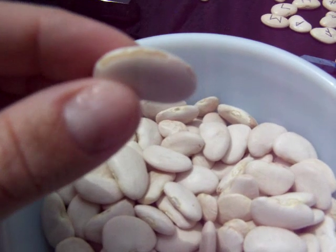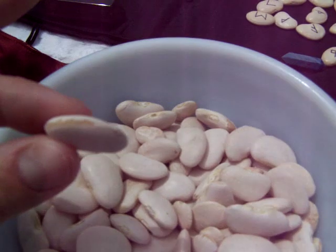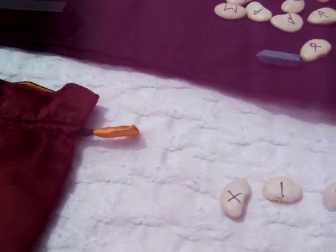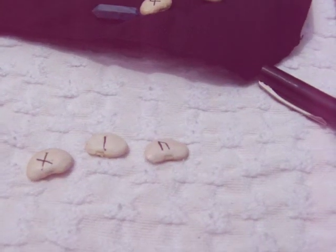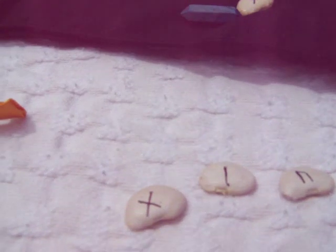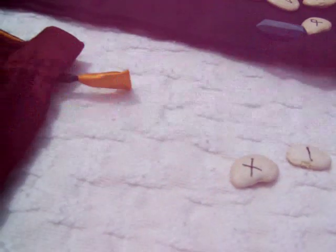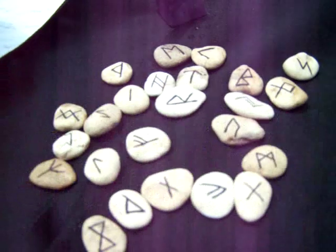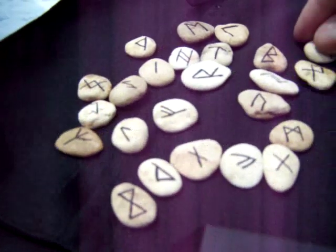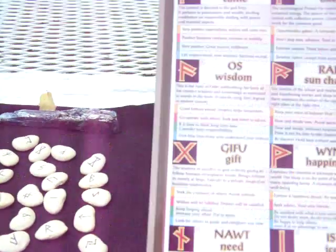You want to make sure that you get beans without cracks. This one has some flaws in it — if you use this type of bean, sometimes the outside will flake off and then you won't be able to tell which rune it is. So once you get your blank lima bean, you're going to want to use just a plain old Sharpie and mark on the bean or the stone, whatever you decide to use. You just mark whatever rune it is, and it's that simple. You just go through the chart and do all the runes.